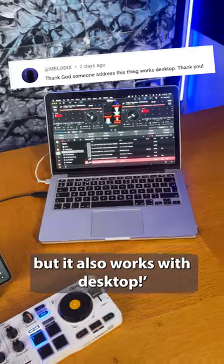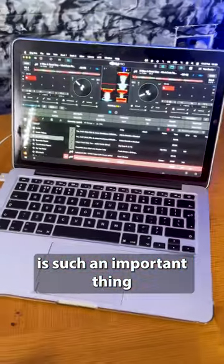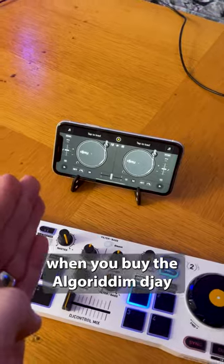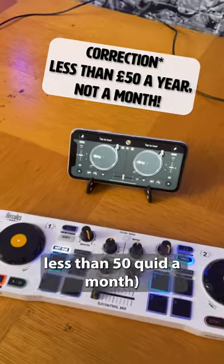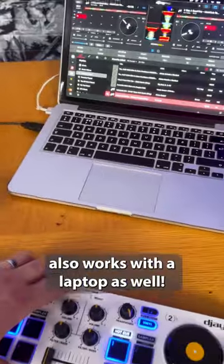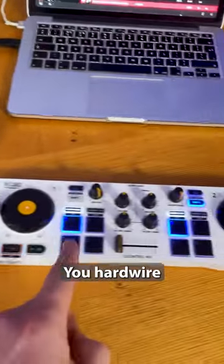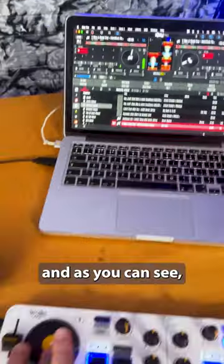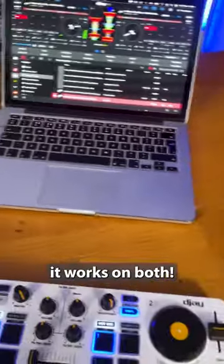It also works with desktop, and I think that that is such an important thing to remind you guys that, yeah, sure, when you buy the Algoriddim DJ subscription, which is like less than 50 quid a month, you don't only have to use it on an iOS or an Android — it also works with a laptop as well. You hardwire this DJ Control Mix into your laptop, and as you can see, it works on both.